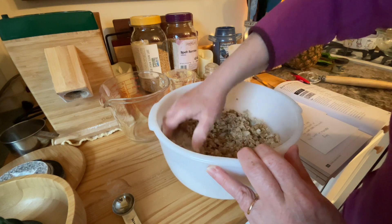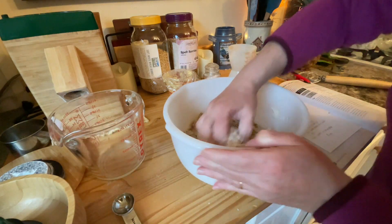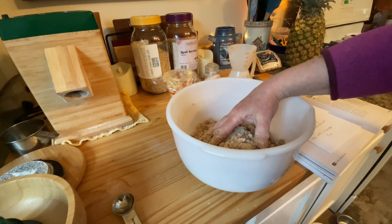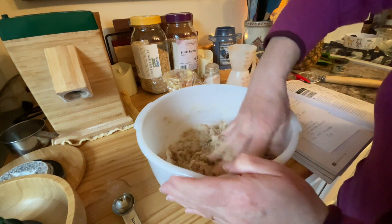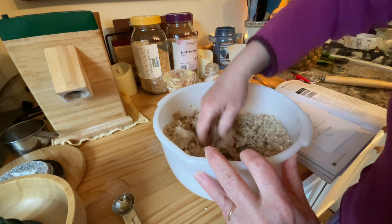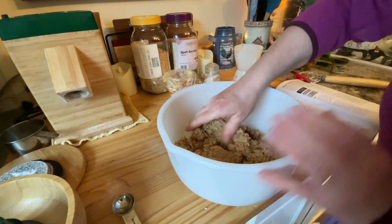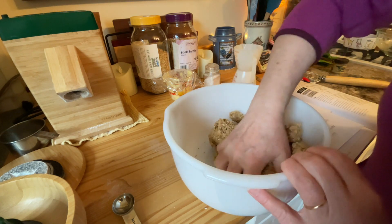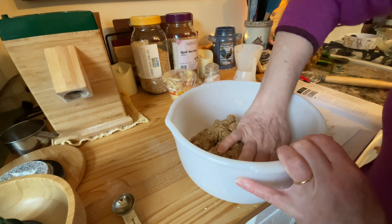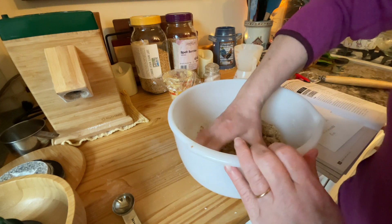This dough isn't going to be as sticky as bread dough, and it shouldn't be overly dry. We're going to let it rest for 30 minutes to give it time to absorb all the wet ingredients. I added one more teaspoon of water because I felt it needed it. I'll cover this and let it rest; it just gives everything a chance to absorb. It is going to be a little more chunky — it's a graham cracker, after all.